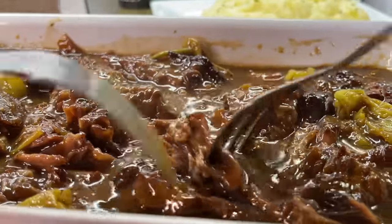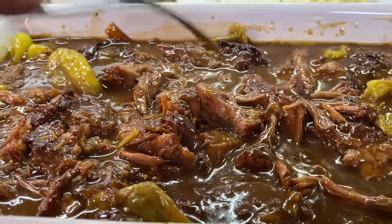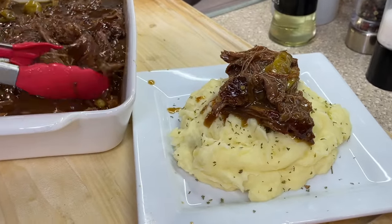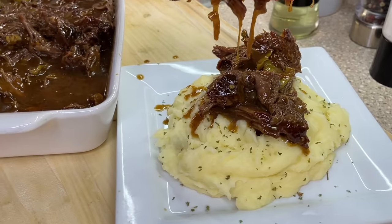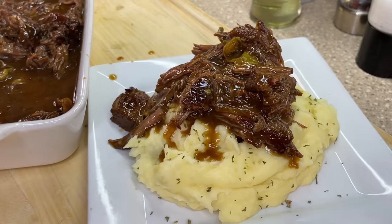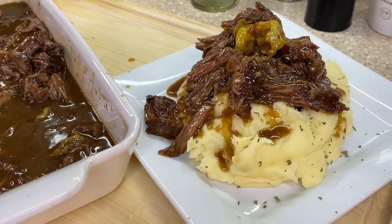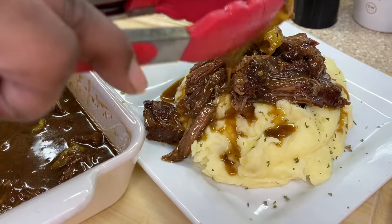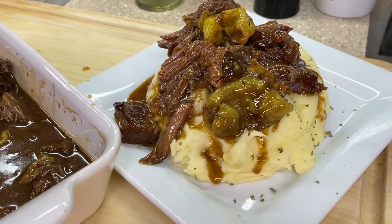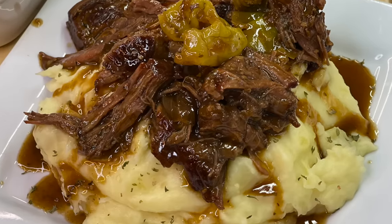I'm going to be serving our delicious Mississippi pot roast with a bed of mashed potatoes. I grabbed some yellow potatoes, cut them in cubes, added them to hot water, then strained the water off. Add a pinch of salt along with some butter, heavy cream, and cream cheese, mash it all up, and boom — you're good to go. Serve it with your Mississippi style pot roast, and that's it guys! As always, I'm your girl Cooking with Tammy, and I will catch you in another video. Talk to you later, bye guys!